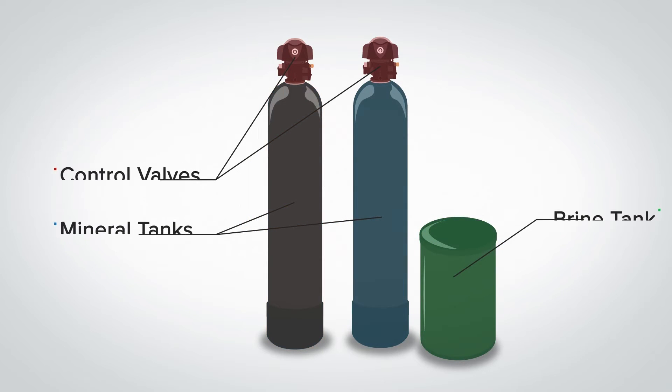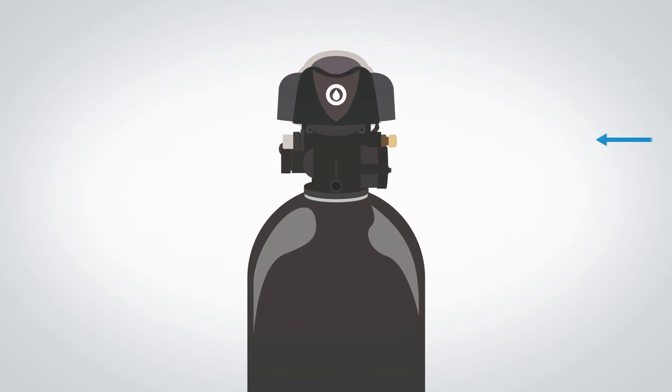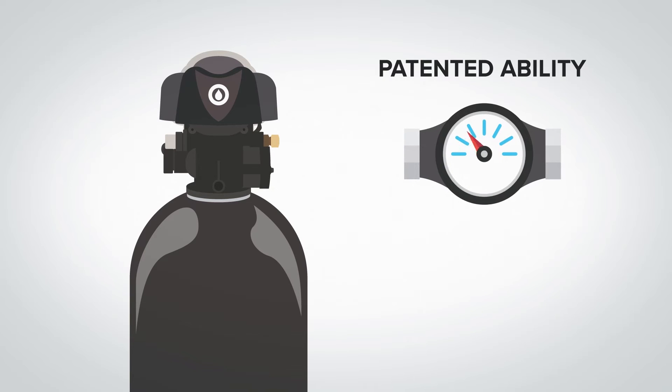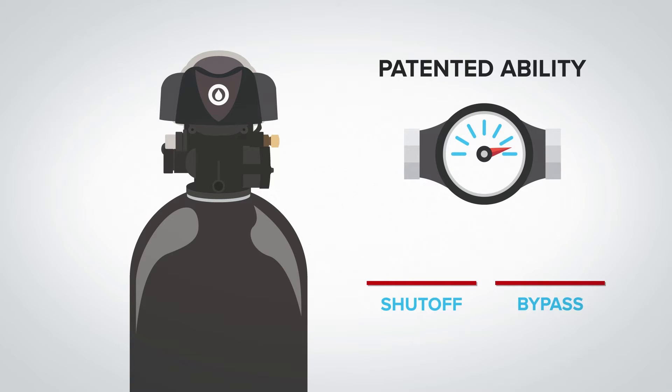The control valve directs the flow of water within the system. In the case of the Drop control valve, it provides the patented ability to detect excess water use through its built-in water meter and the capability to remotely shut off your water or bypass the treatment through its unique pro quality piston design.